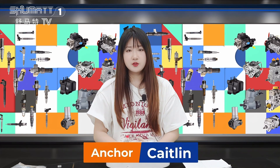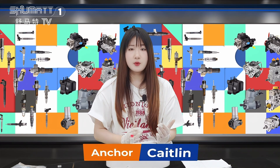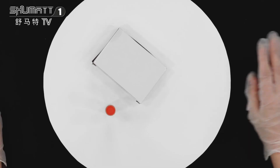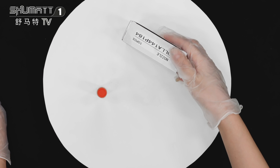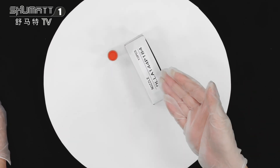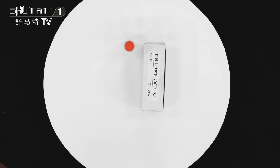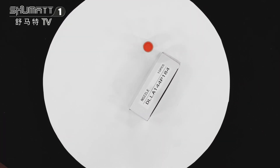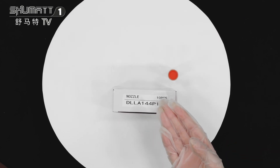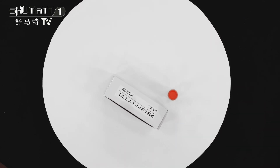Hello everyone, welcome to the channel. This is Kathleen from Shenzhen Shuma. Today we will introduce our high quality injector nozzle seat. This is the packing with a white box and this is the label about the product. We can support customized service such as packing, logo, and label — we can help our customers to design it.